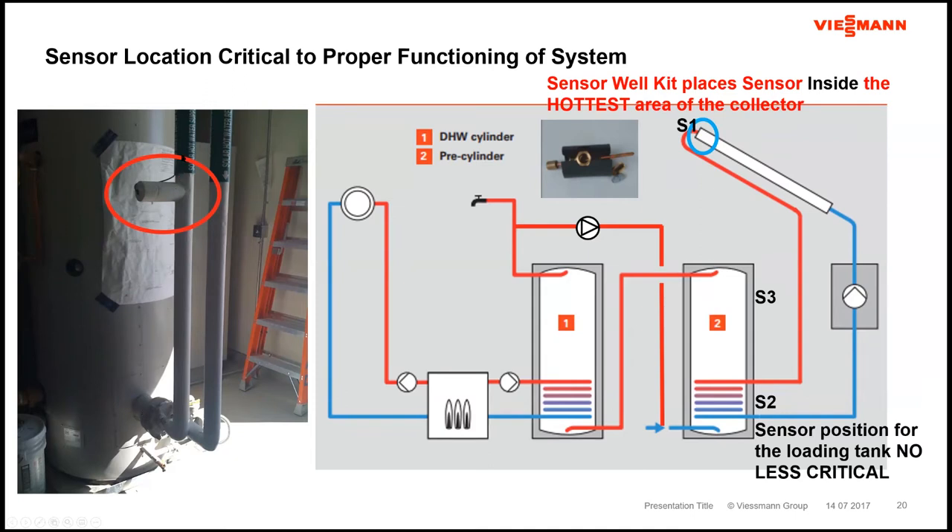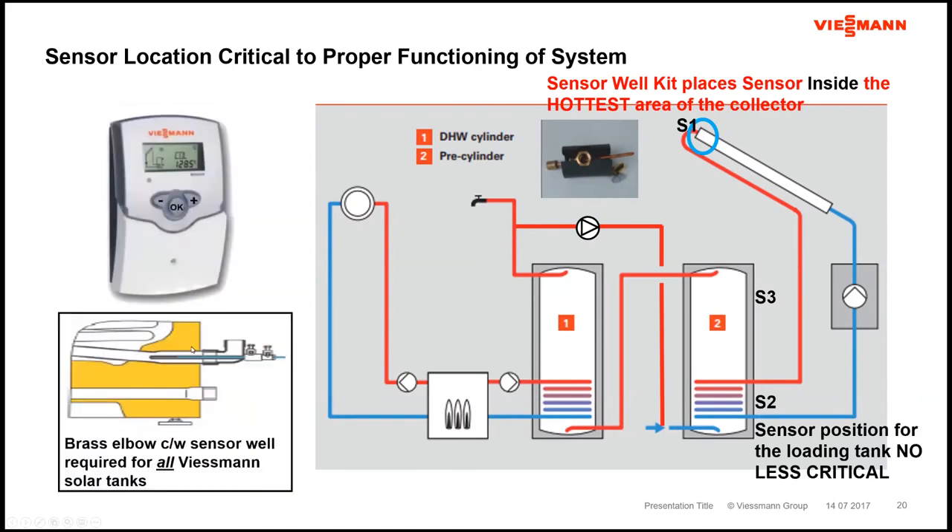The location of the sensor — something as simple as that — can make or break a solar thermal system. Our sensor well set slides the sensor right into the top portion of the 200 FM collectors, which is the hottest part. As fluid goes from bottom to top, it heats up, and we measure the hottest temperature inside the collector. For load sensors, we want to pick up the coldest possible temperature — whether it's a pool or a tank — at the bottom of that tank.